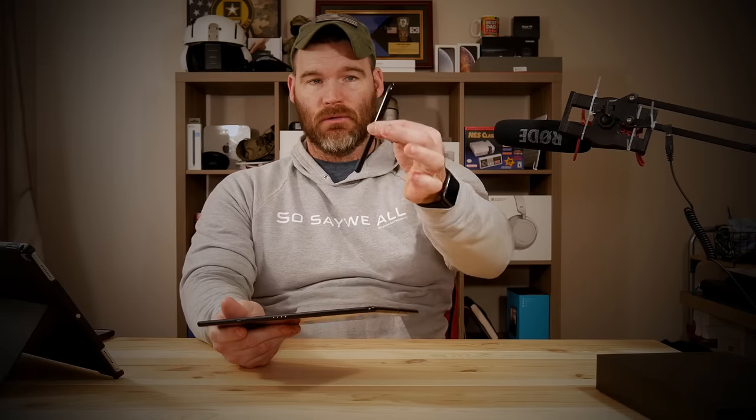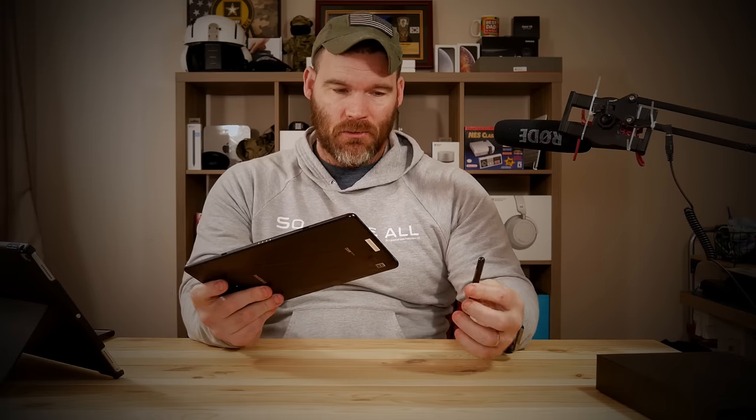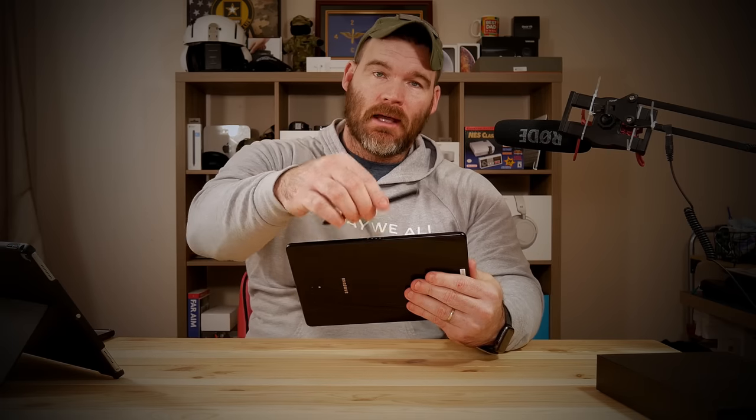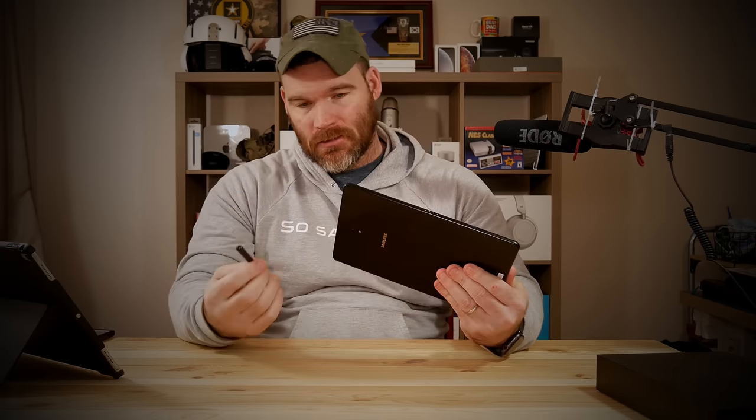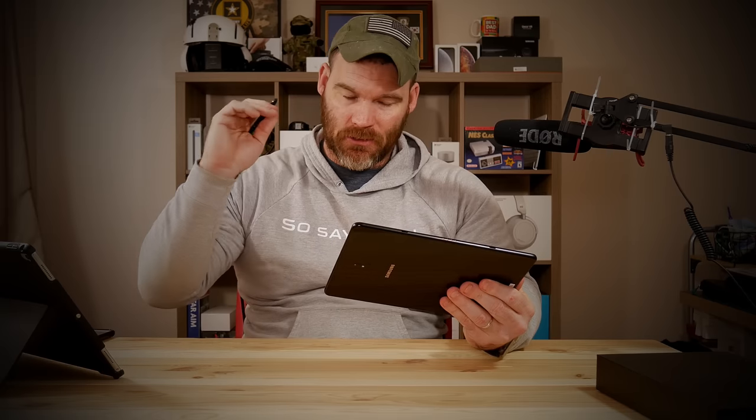Unlike Apple, you do get the S Pen included in the box. One thing about this is there's nowhere to store it on the device itself, so I wish they would have done like the Surface and later Apple, where you could magnetize the pen to the device so you don't essentially lose it. Samsung usually includes a smaller S Pen you can store within the device, but this one's a little more ergonomic so it's better to use.